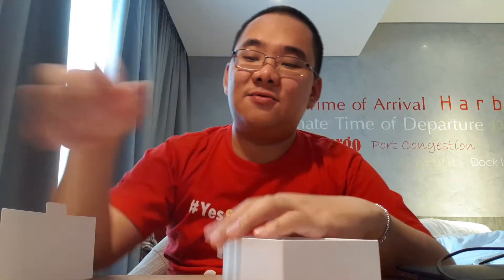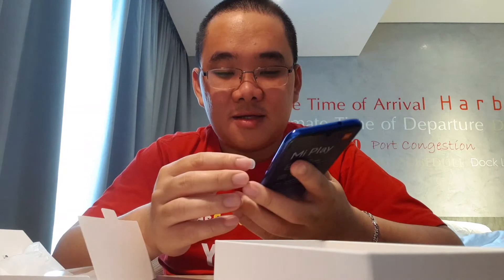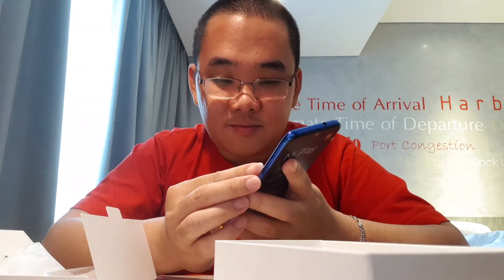Kita kletek-kletek dulu teman-teman semua. Ini cukup sangat keren menurut saya. Saya suka. Apa karena dia HP baru? Karena yang namanya HP baru selalu kelihatan lebih wow. Kita kletek dulu. Ini stikernya kuat banget nih.